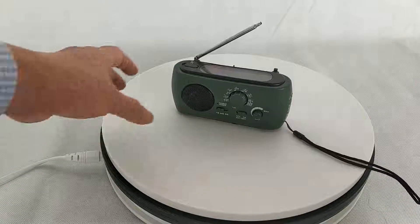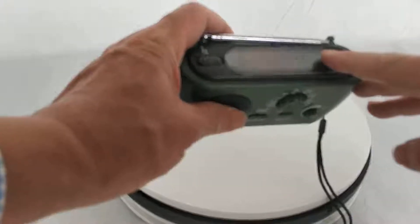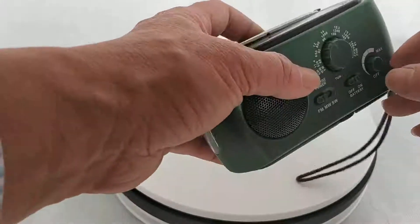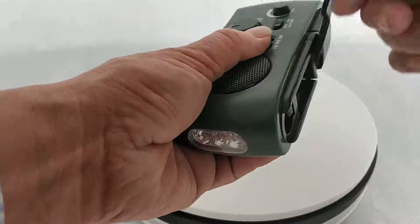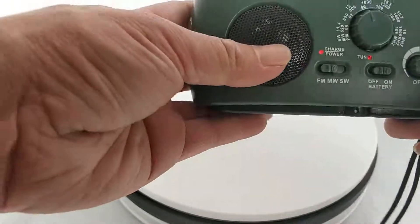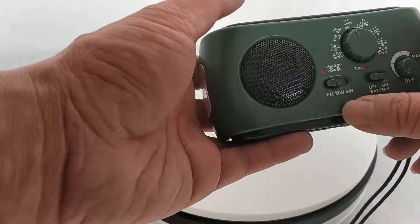Let's see how it works. It has a solar panel on top with the hand crank on the bottom. There's a hand crank to charge it in emergency. The lithium battery is inside.